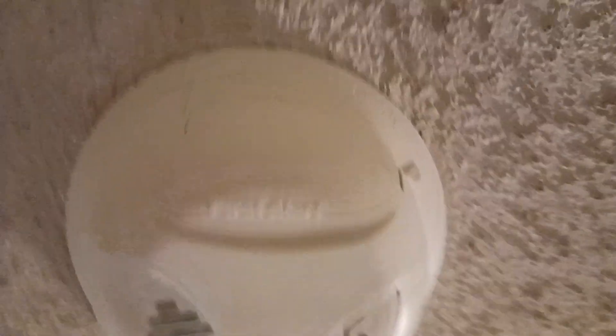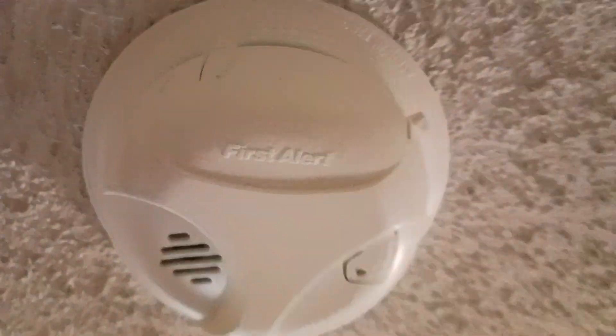Now, you see your smoke detector, right? You take that off, and sometimes they will have wire backup. You'll have screws, you'll have wires inside there, but they took it out.